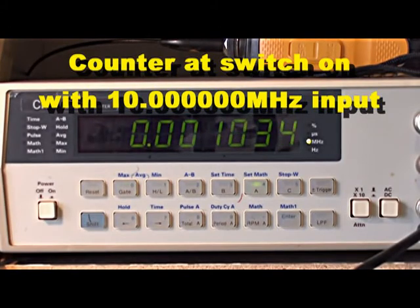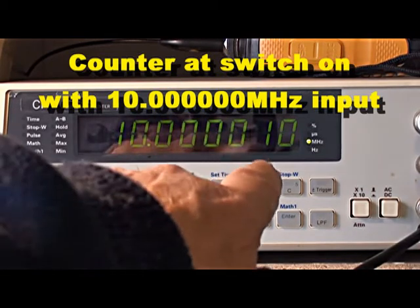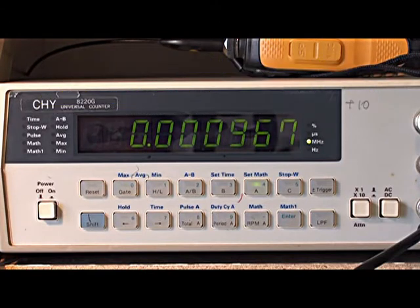Here's the counter — it'll come up at 10MHz, but it's showing 11 to 12Hz off. The GPS cycles between 10MHz on and 10MHz off, so you'll see it pulse on and off. This frequency counter will take about 15 minutes before it gets close to 10MHz, and when it does I have it adjusted so that it gets within a couple of Hz.